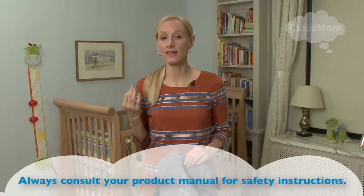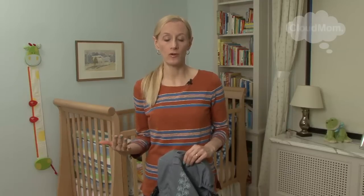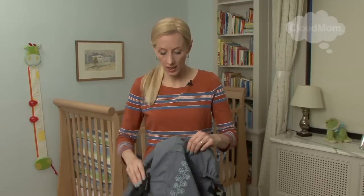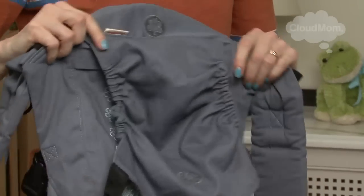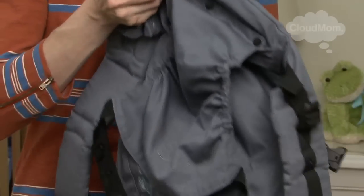I'm going to show this both using this nifty insert that they provide for a very small baby, and then not using the insert, which you'll do as your baby grows out of the insert but before they're ready to have their legs out. Here is my Beko carrier and I have another video where I walk through the basic features of this carrier, so check that out.